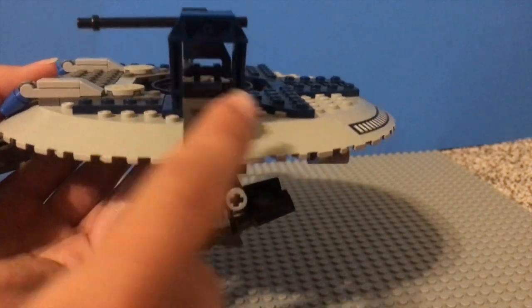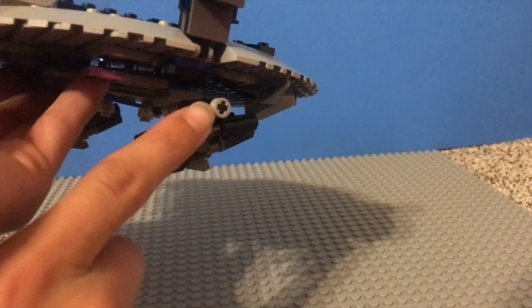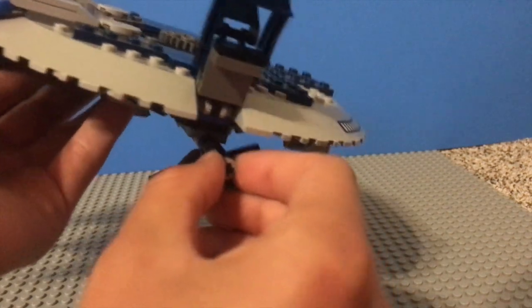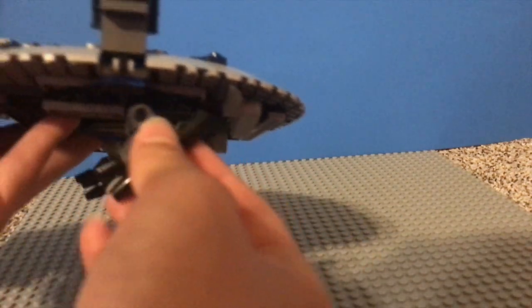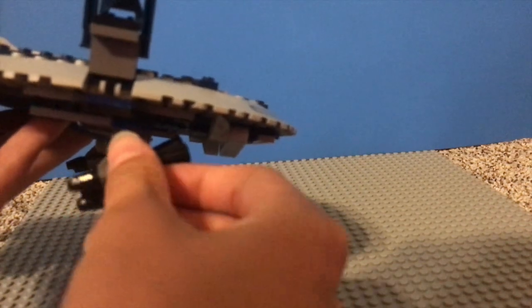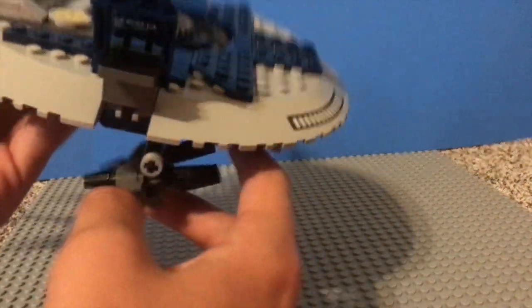I moved up this turret here on the side, and we're now looking at the bottom for the main play feature, which are these missiles here. A modification that I have made to my set is I have added these two little Technic pieces, one on each side, to keep these missiles from falling off. Because if I just take this off, those are just going to fall off all the time, and it's really annoying when I'm trying to move the set around or put it in a box to store it. So I just found these out of my extra parts from LEGO sets and threw them on there, and it works so great because now these don't come off.